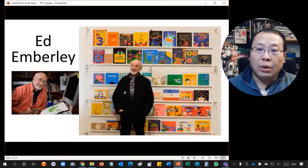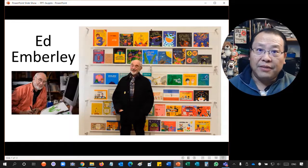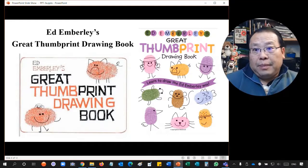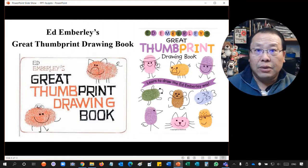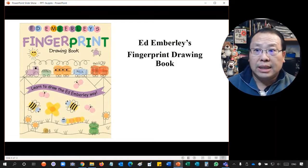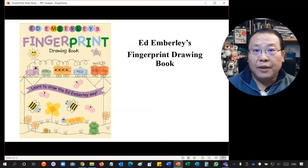Ed Emberley told us the most important thing about drawing is just having fun — it's not about doing a good drawing or a bad drawing, just enjoy the moment. I got the idea from his book called 'The Great Thumbprint Drawing Book.' There are two different covers because there are two editions — the more colorful one is the newest. There is also a second book, the 'Fingerprint Drawing Book,' which has additional pictures for even more fun.